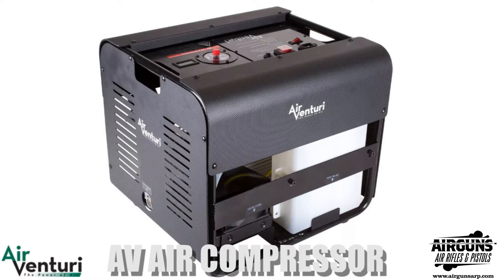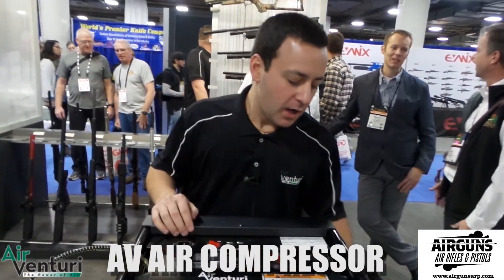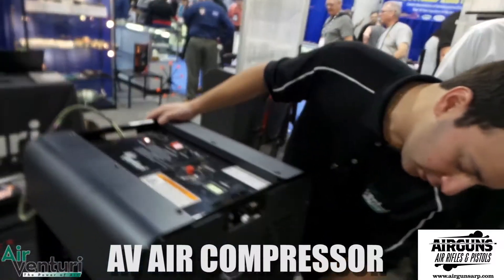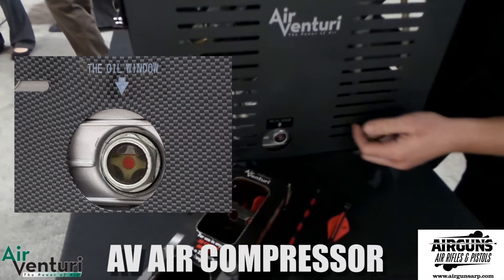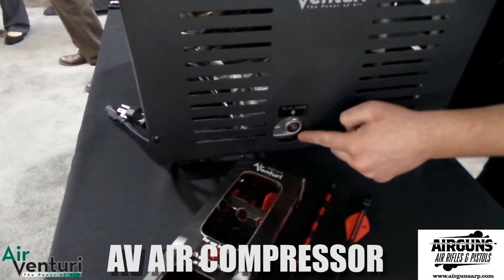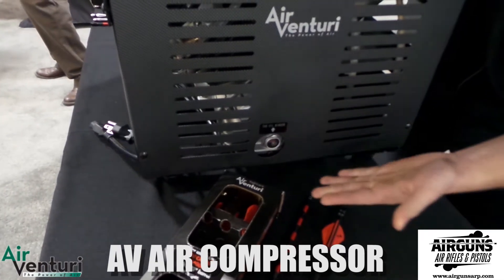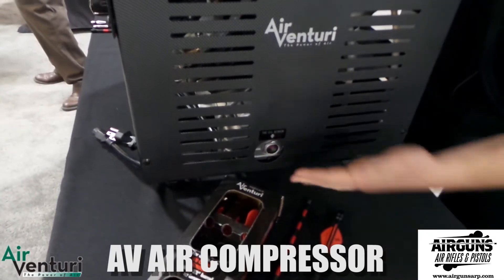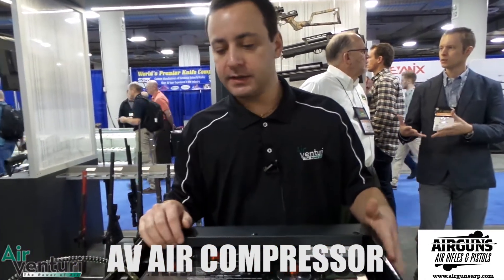For oil change intervals, the first oil change is at about 30 hours, and then every 50 hours after that. There is an oil sight glass on the unit, and the instruction manual indicates the correct fill level. There is a bleed screw under the panel so you can fill, refill, and drain as needed. Standard 5W-40 compressor oil works fine.